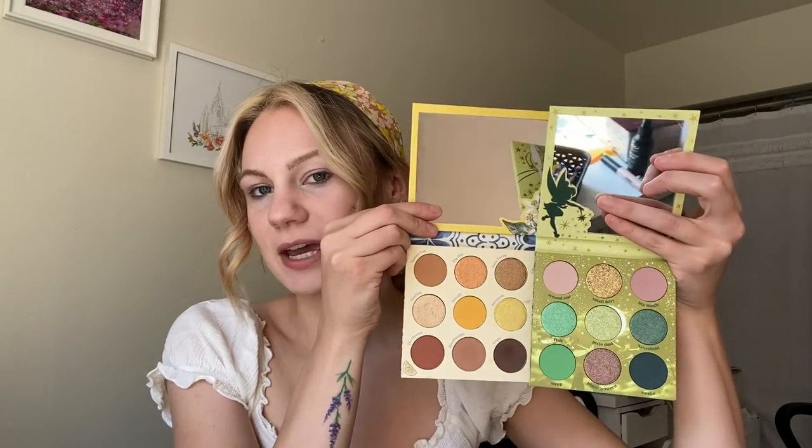The first piece in the collection is the Sprinkle a Little Magic palette — a nine pan eyeshadow palette. The cover matches the packaging, and inside you have this gorgeous greenish neutral color story. On the mirror you also have Tinkerbell. This palette is a bit bigger than their normal nine pan palettes — similar in size to the Limoncello palette, so they've moved to these bigger pan sizes. I'm not mad about it; it's more product. Just something to be aware of if you collect a lot of ColourPop items.